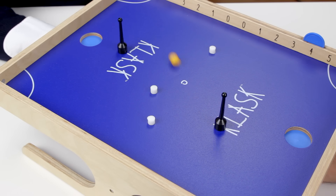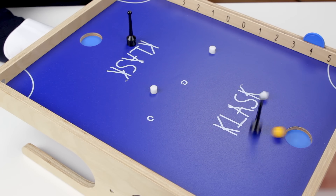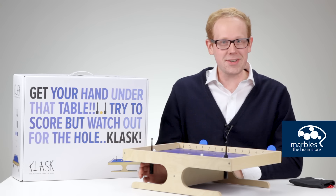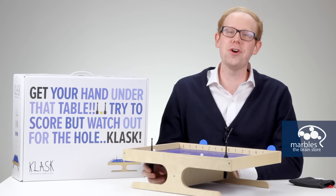Klask is an excellent, high-quality game that brings family and friends together for a rousing match of coordination and reflex-building fun. So not only do we have the Danes to thank for cheese Danishes, we can also give them a high-five for Klask.